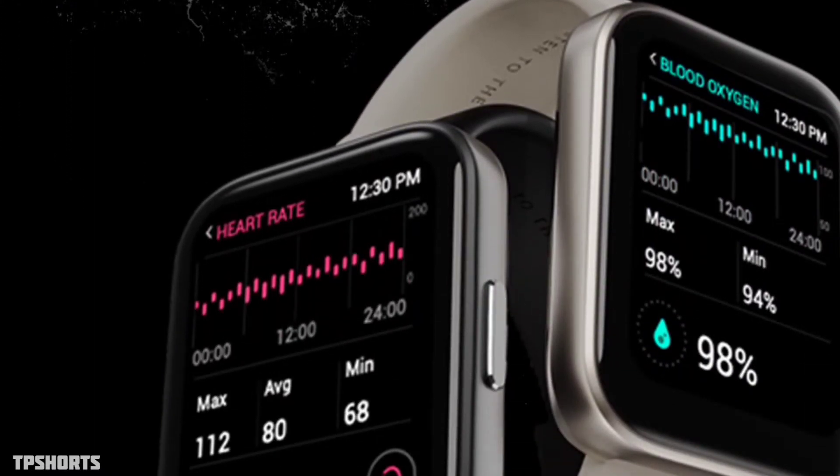Let's talk about the health features. The watch has an SpO2 and heart rate monitor. I think Noise will also provide a stress monitor, because the previous Noise Colorfit Ultra also had a stress monitor option, so in this watch you will be getting that too.